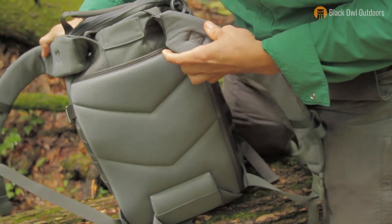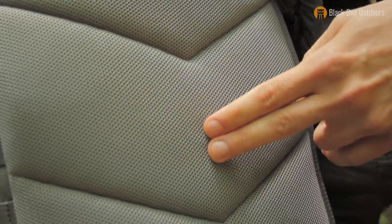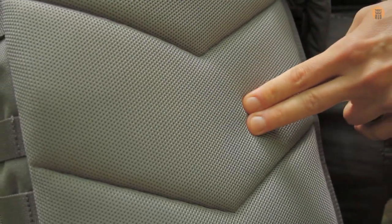Looking at the back of the pack, you have some padded mesh material with some foam in there, it feels like.